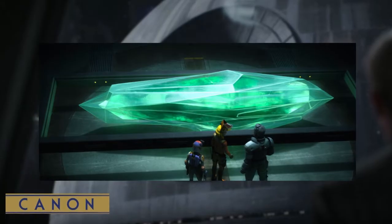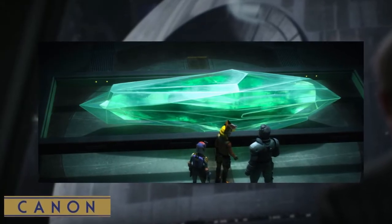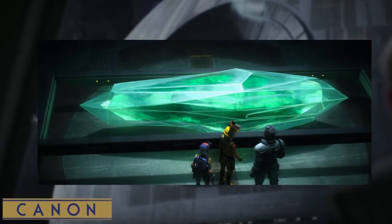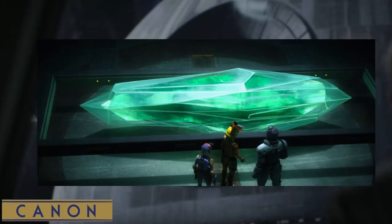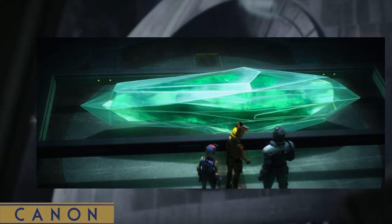In Canon, crystals known as kyber crystals held concentrated energy in a unique manner through the Force. The Empire looted many of these crystals from across the galaxy in order to harness their power. Project Celestial Power was an Imperial program which developed the capability from the crystals for the superweapon.